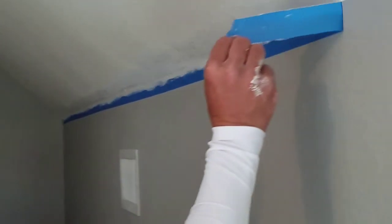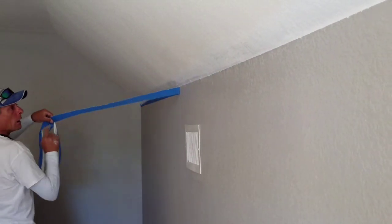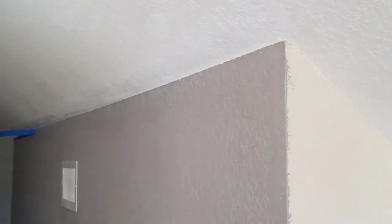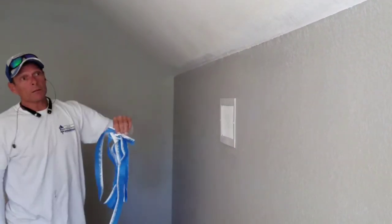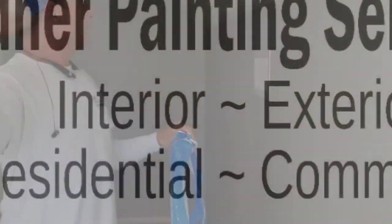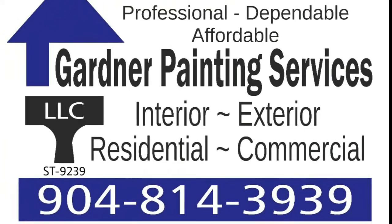So now we've got it painted, and now we pull. Pull away from the wall. And there it is. You've got to look real quick when you pull the tape, otherwise you need to go back in.